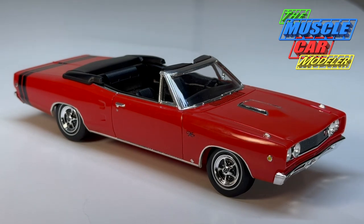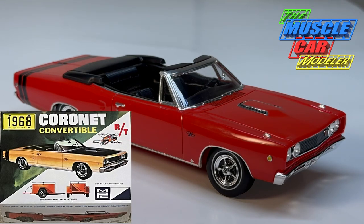Well hello model car fans, welcome to the Muscle Car Modeler. My name is Raoul and here I'm featuring my completed MPC 68 Coronet RT that I built from the brand new MPC kit, built right out of the box.